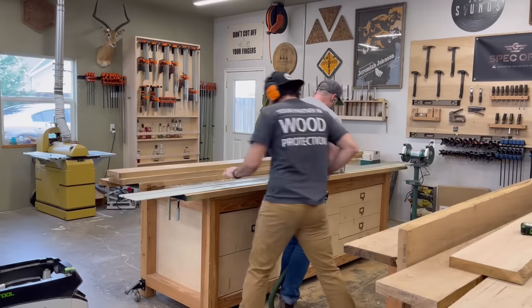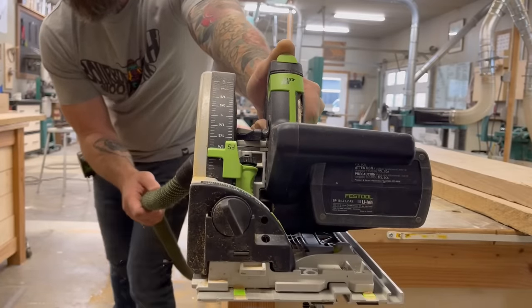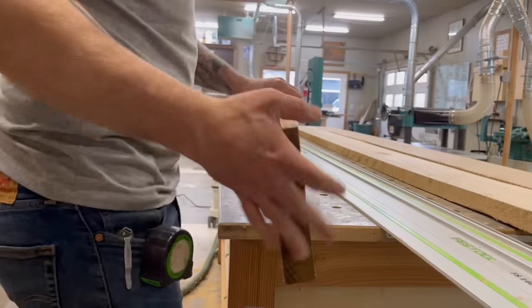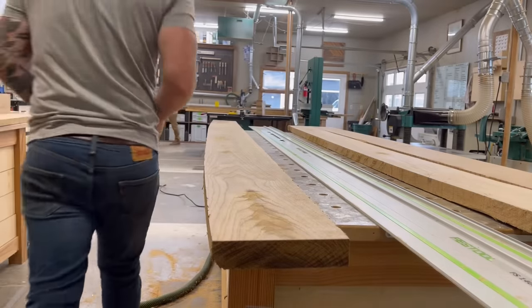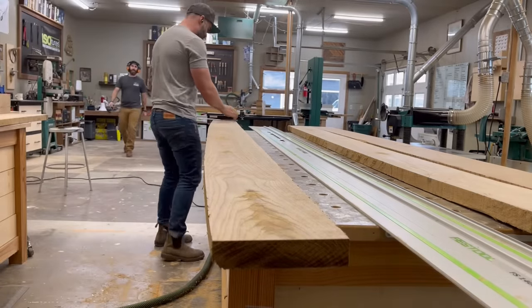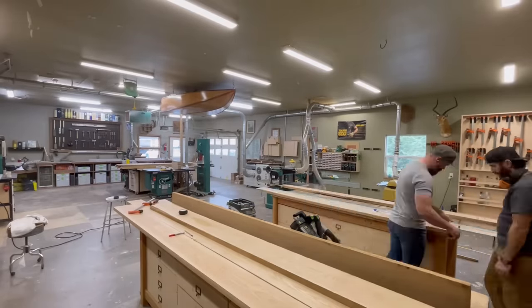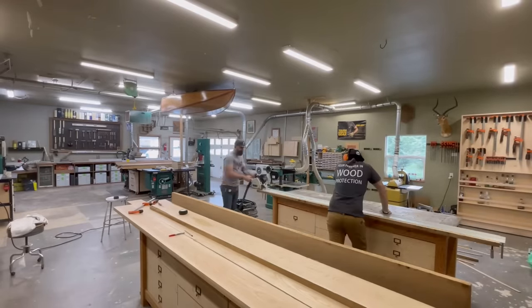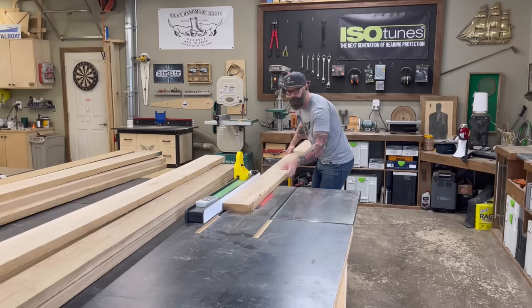You might ask why we didn't just do this on the joiner — have you ever tried to wrestle a nine-foot piece of solid six-quarter white oak through a joiner? It's not fun. But there's an easy way: just pull out the track saw, stick a straight track on one side, and cut a straight line. So that's what we did, over and over again, until we had 12 boards — six for each top — with a straight edge. Then we went over to the table saw and cut them to width: six inches.